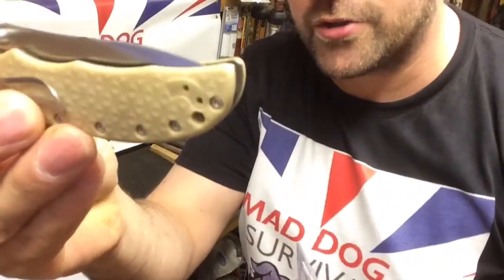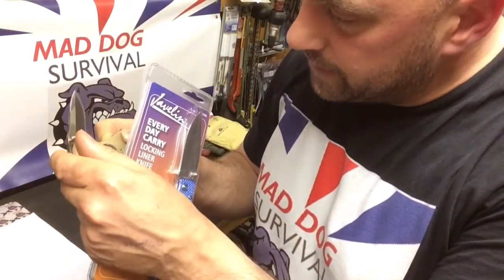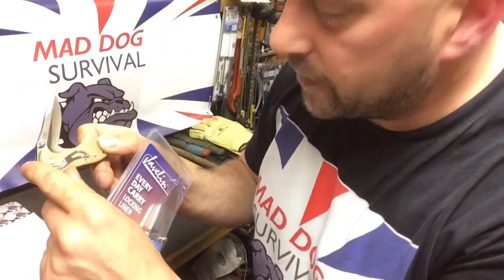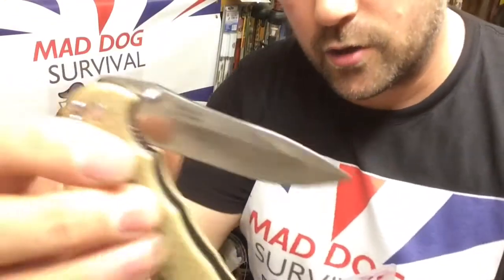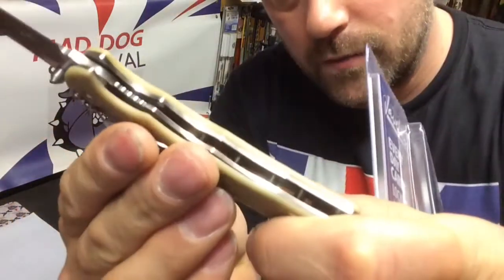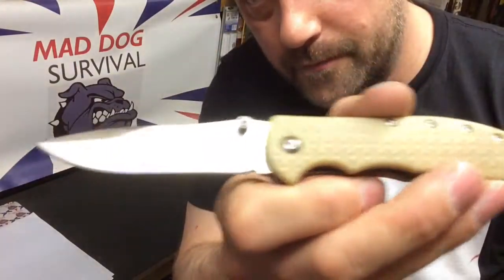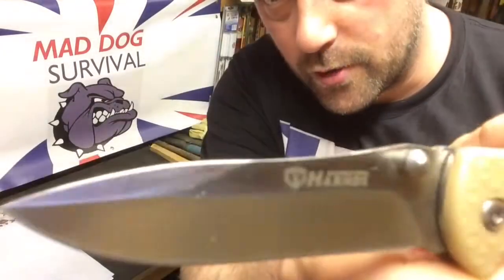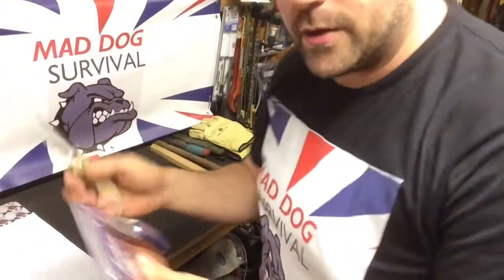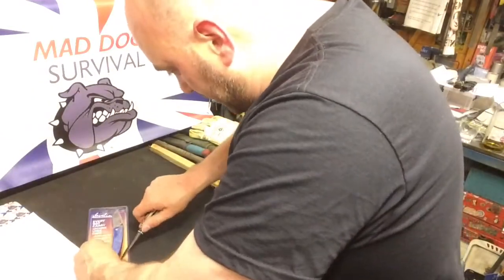I'm going to be opening the blister pack with this — the Hans Knight. The blade material is 8cr14mov. It's a little liner lock; I've reviewed it before, so please check that video out. It's a nice little drop point — I do use it quite a bit, so it isn't out-of-the-box shop fresh; I've used and abused it.